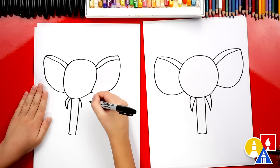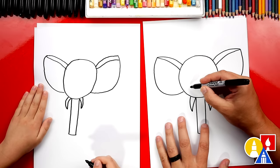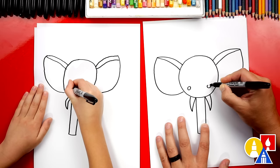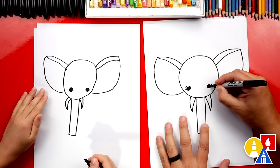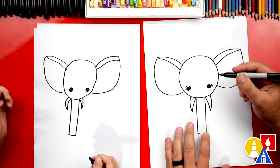Our elephant is missing eyes. Let's draw two circles — one over here on the left and one over here on the right. We can also color these circles in. I'm adding eyelashes, but you could leave off the eyelashes. And if we ever go too fast or fast forward the video, you can pause the video if you need extra time.